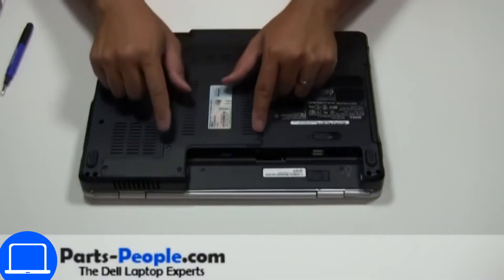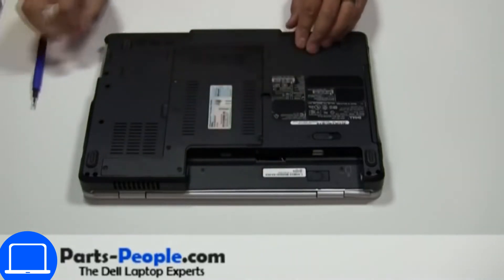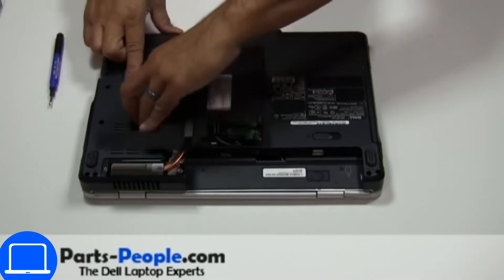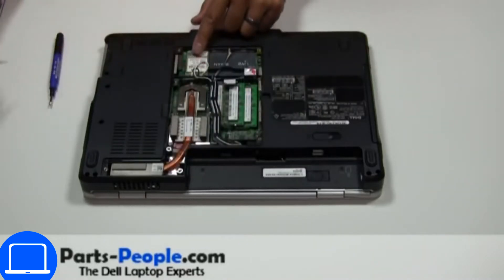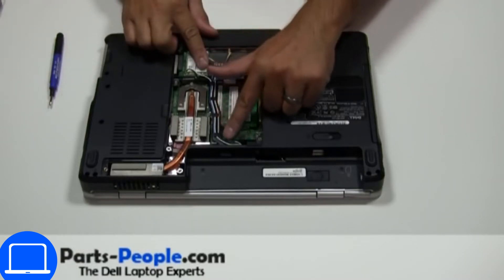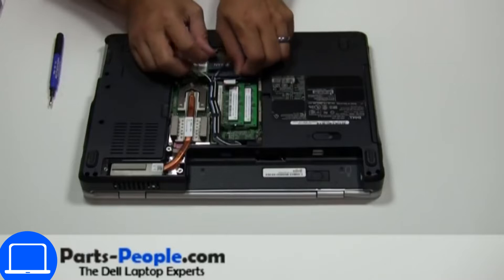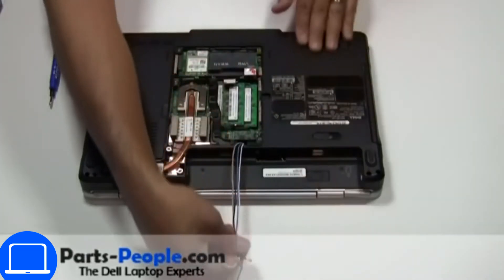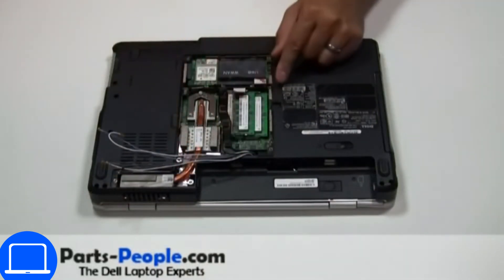Unscrew then remove the access door. Then disconnect the antennas. Now unscrew and remove the heat sink.